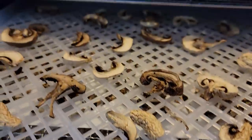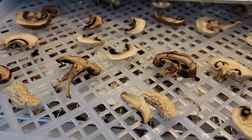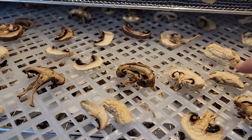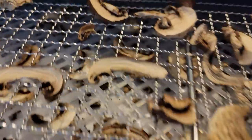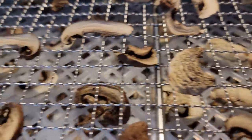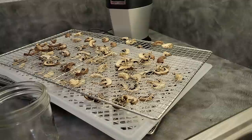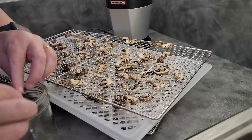Here are my whole sliced mushrooms. I'm going to say that these are the ones I just wiped clean, and these are the ones I rinsed. You can see that these are just a little darker — there's nothing wrong with them, they're just a little darker. When you've gotten your mushrooms done, you're looking for crisp, brittle mushrooms.